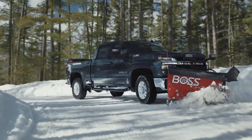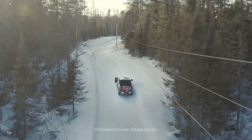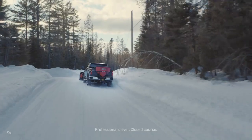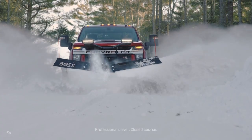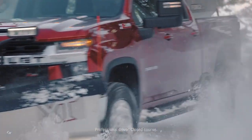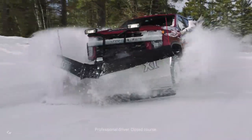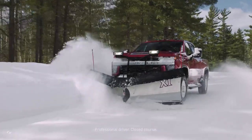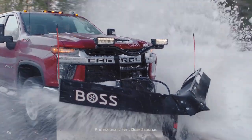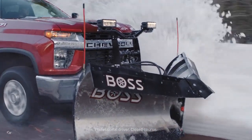A new 6.6-liter V8 gas engine elevates the 2020 Silverado HD's standard performance and capability, now with gasoline direct injection. Built on a cast iron small block for long-term durability with aluminum heads, it delivers more precise fuel control that enables a higher compression ratio for greater power output of 401 horsepower, with strong performance at low RPM, where it's needed when pulling away with a loaded cargo or trailer. It also features a forged steel crankshaft, forged powder metal connecting rods, and additional high-strength components to provide the added strength and durability demanded by heavy-duty customers.